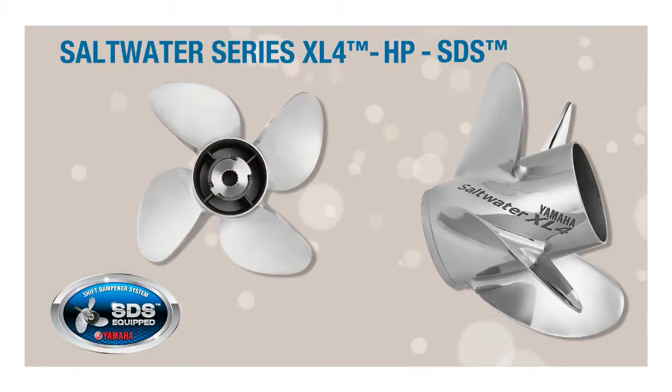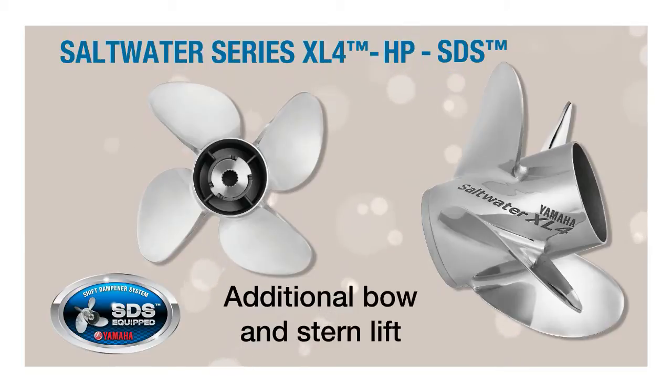Utilizing a large diameter and progressive blade geometry, they provide additional bow and stern lift, which means minimal bow rise and potentially less wetted boat surface when running, which brings the potential for better overall performance.